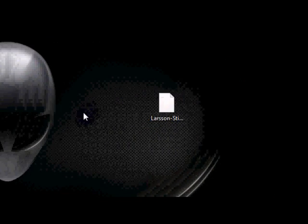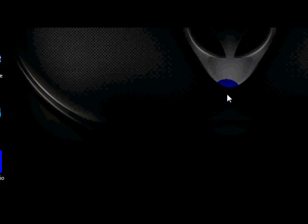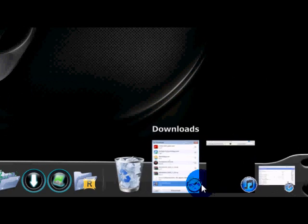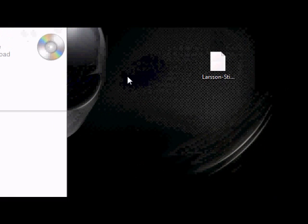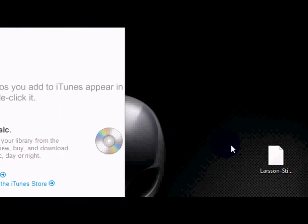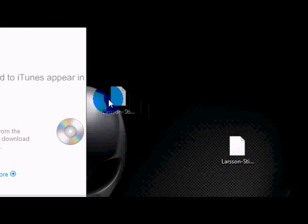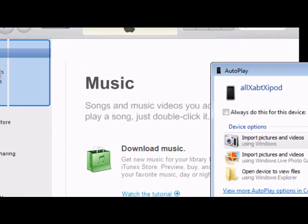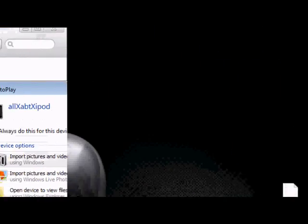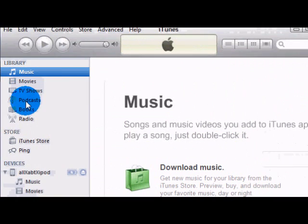Open up iTunes and plug in your iPod, iPhone, or iPad. While it's doing that, if you're using iBooks, you drag the file into your library and copy it in there. I've already done that. If you go into Books, it'll be there.